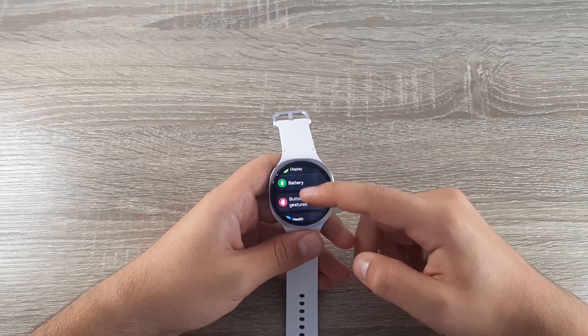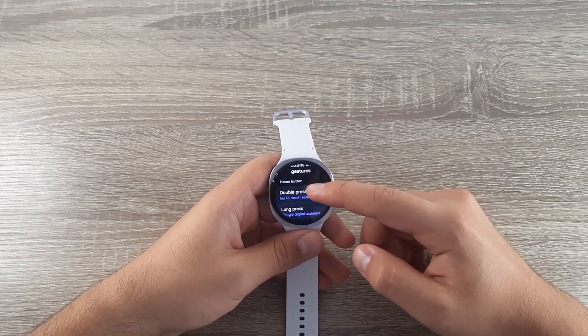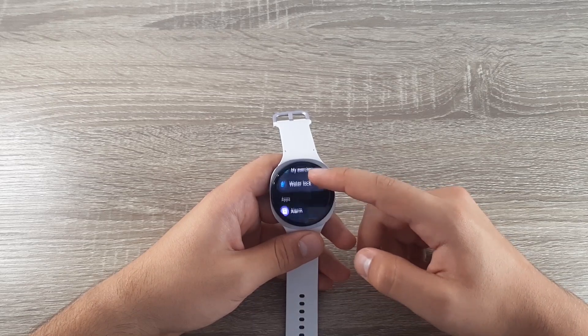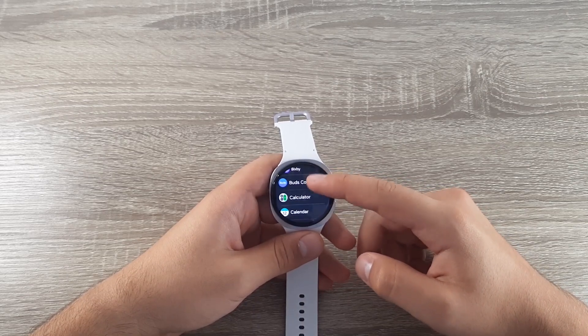Scroll down and select Buttons and Gestures. Go to Double Press and here you can choose the action that you want the watch to do when you double press it. Scroll down until you find Google Wallet.